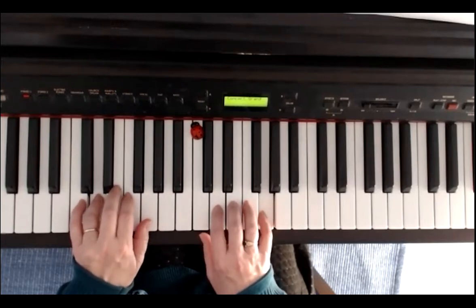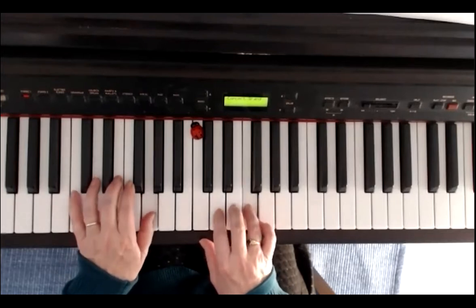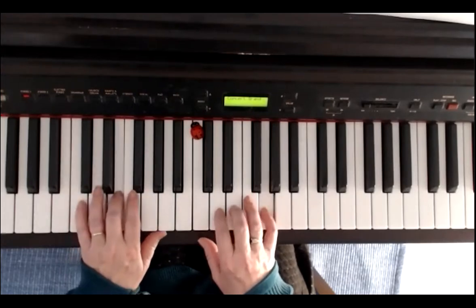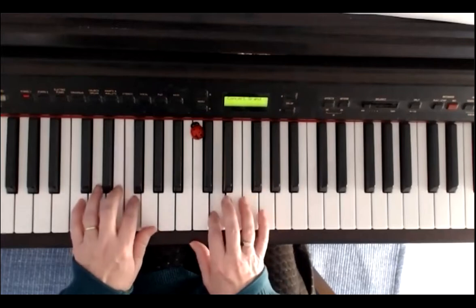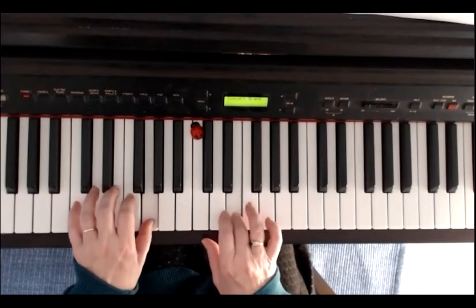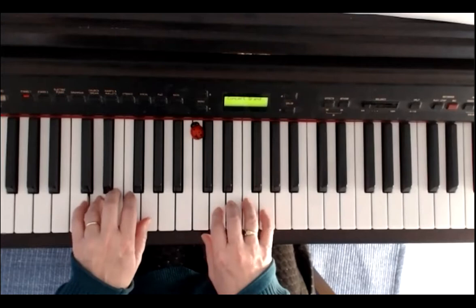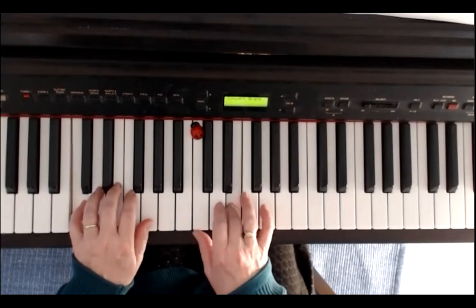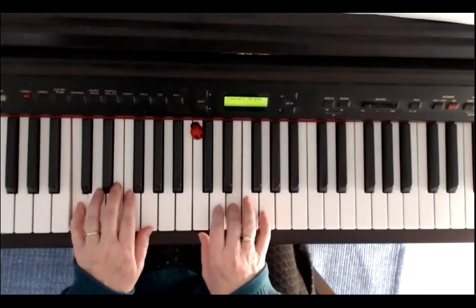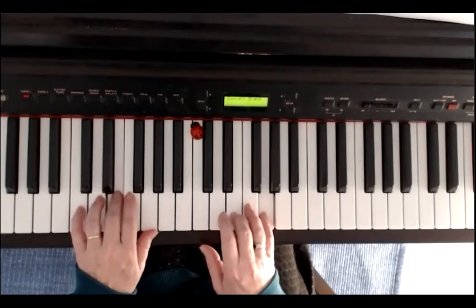Once more the third line: left hand D, right hand D. And the last line is identical to the first two.